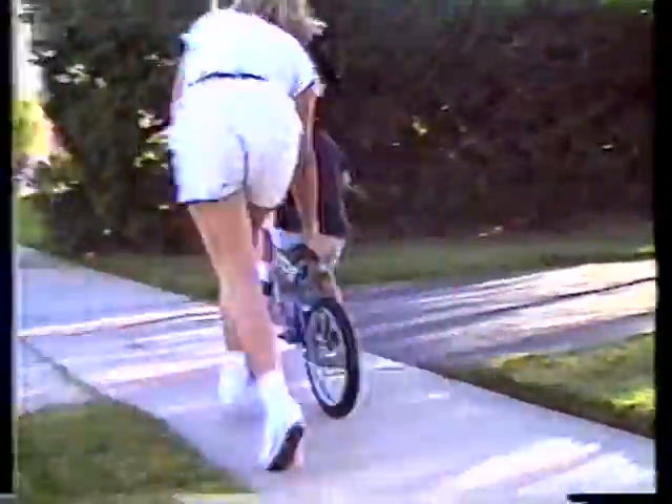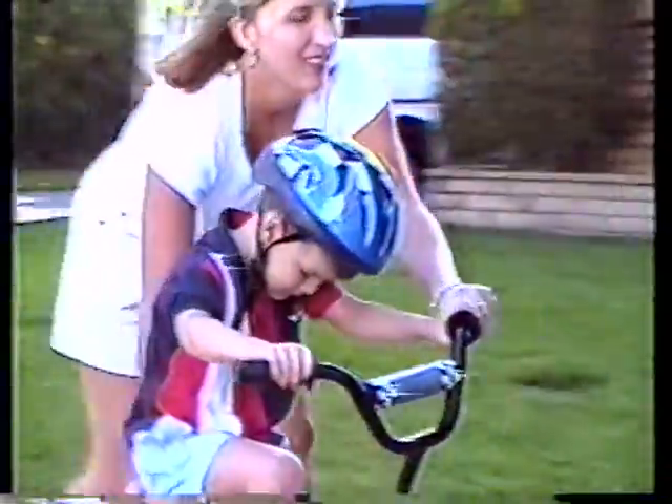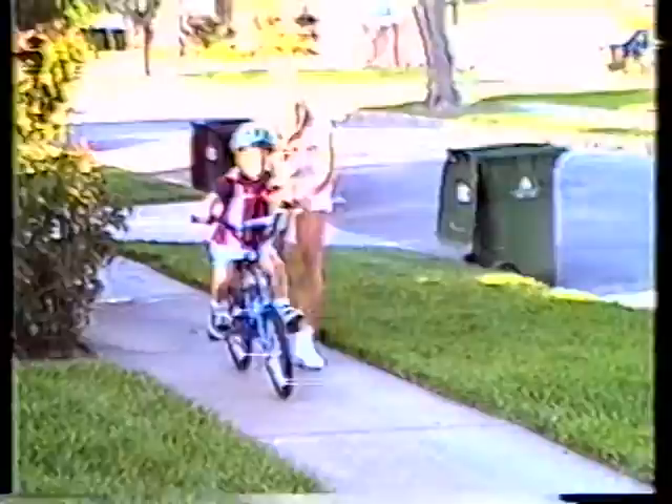You took the training wheels off, and you started to push Johnny down the sidewalk. Come on, Johnny, ride the bike. But Johnny won't ride. Come on, Johnny, ride it, kid. But Johnny won't ride.